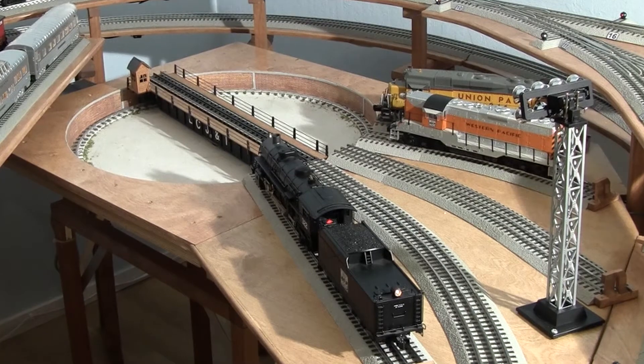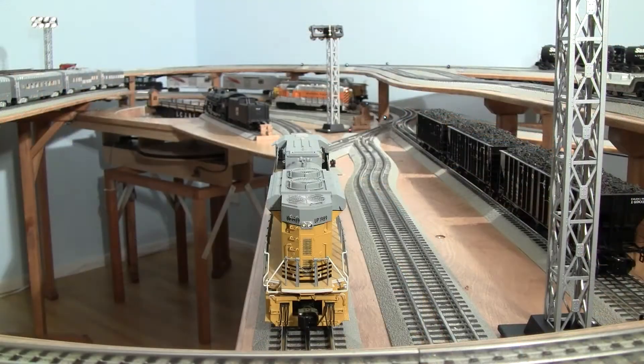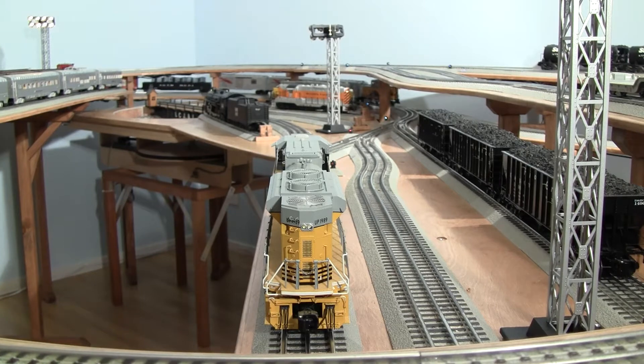Okay Pete, we can handle the SD70 now, but be sure switch 15 is set through. We've got a freight coming in right next to it.